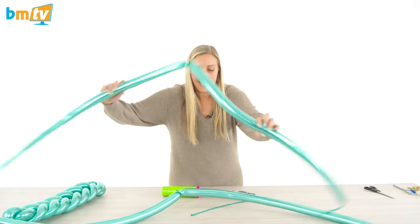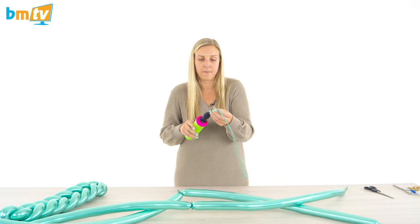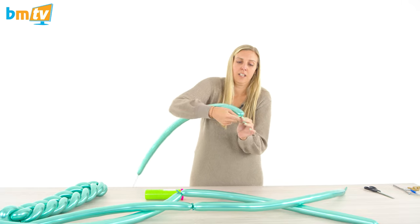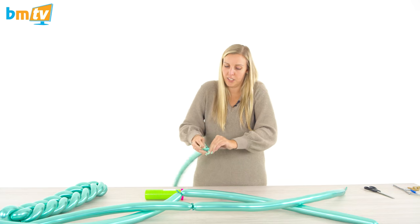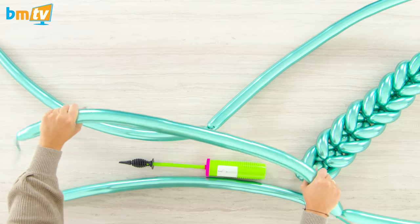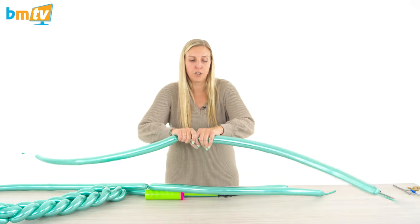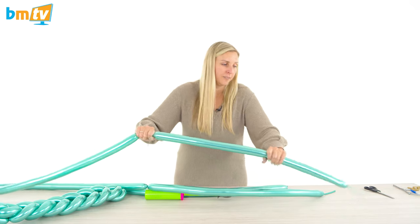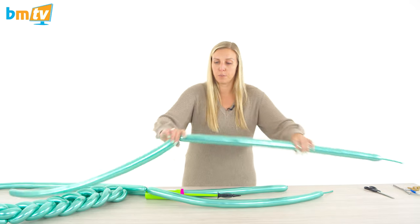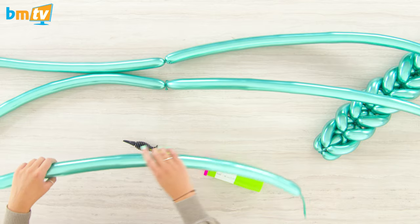I've got one here I've already prepared. This last one we're just going to have as a single 260 and tie that off. Give them all a bit of a squeeze to loosen them up, so when you make your twists there's not as much tension in the balloon. That's the same reason why we don't inflate the full 260 — so there's a little gap and when you're twisting, there's room for the air to move into.